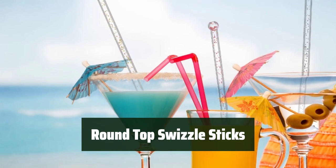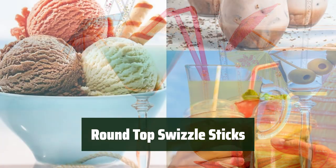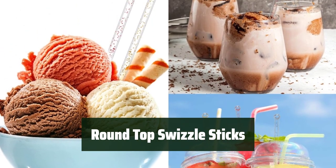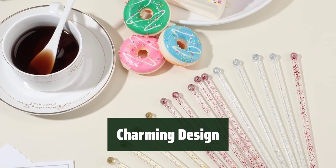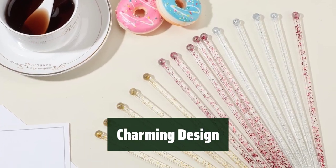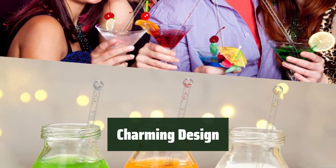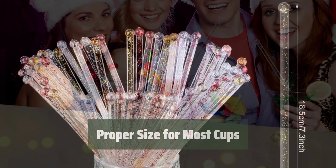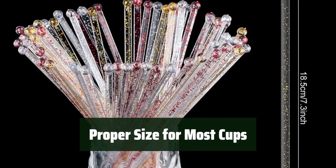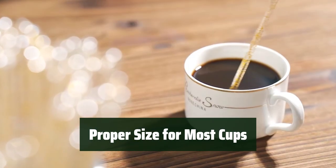Number 4. These swizzle sticks are made of quality plastic, providing a safe and reliable stirring experience. They are sturdy and reusable, perfect for daily use. The charming design with red, silver, and gold colors adds a touch of elegance to your drinks. They are ideal for adding a stylish touch to your favorite cocktails and mixed drinks.